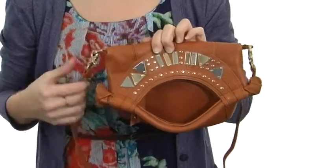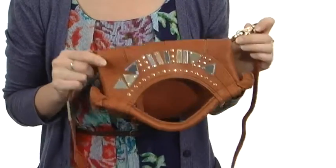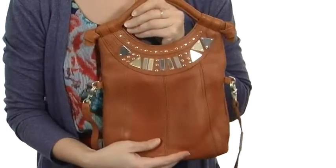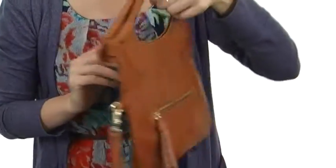You can wear it two different ways: crossbody style with the removable crossbody strap folded over just like so, or you can elongate it and wear it just like this with the handles at the top beneath the fold.